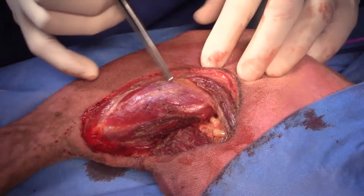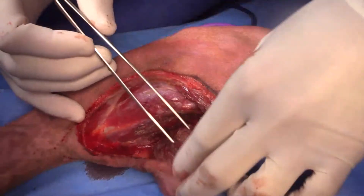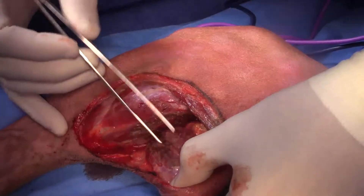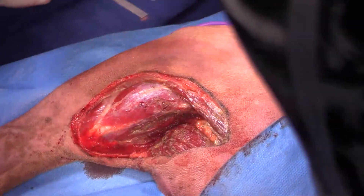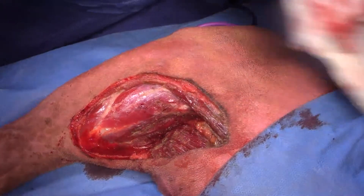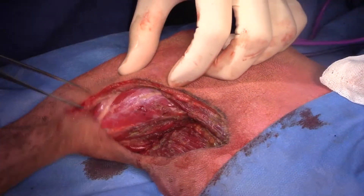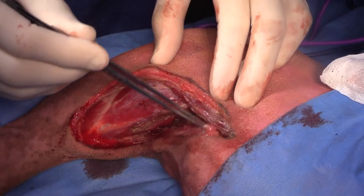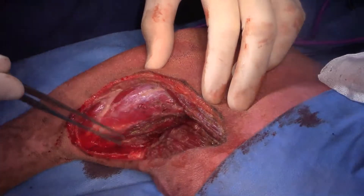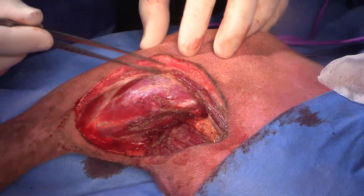Just to review: gastroc there, biceps muscle there, sciatic nerve there. I think this is probably semitendinosus right here, and we've taken a bit of the fascia on that as well. And this will close really nicely. We'll close the muscle together first, across like this, over the top there to that muscle fascia — that's fascia latae right there.